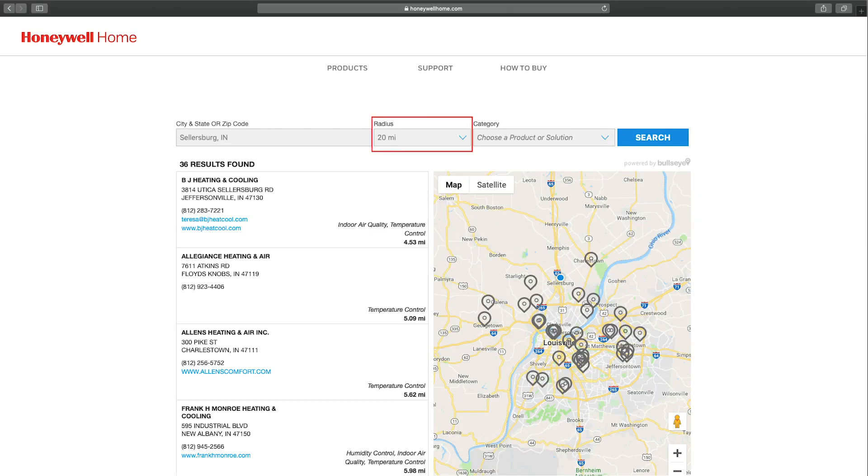All you have to do is visit this URL, add your zip code, pick a distance, what you need help with, and click.